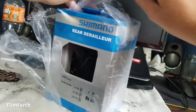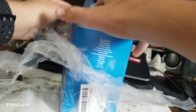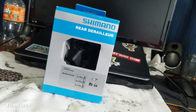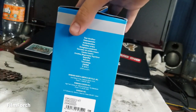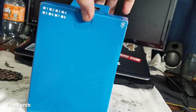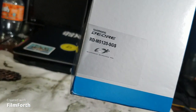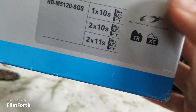Real struggle opening this — I don't know why they put so much tape. We have the box, standard box. Back numbers for some reason — the number of derailleur it is — and I think that's the speeds right here.